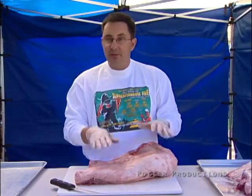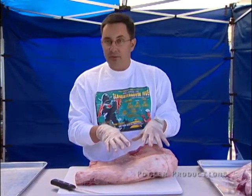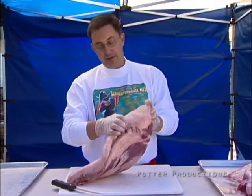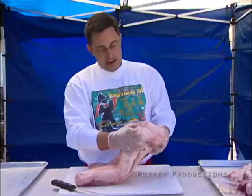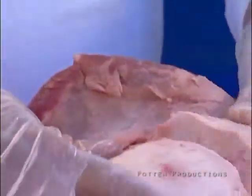I want to leave enough surface fat so that fat seasons the meat and flavors the meat with the fat and the moisture that's going to come out of the fat. But some of this fat cap right in here might be a couple of inches thick, and we don't want to just season the fat and cook the fat, because we're going to have to trim that off when we're done.